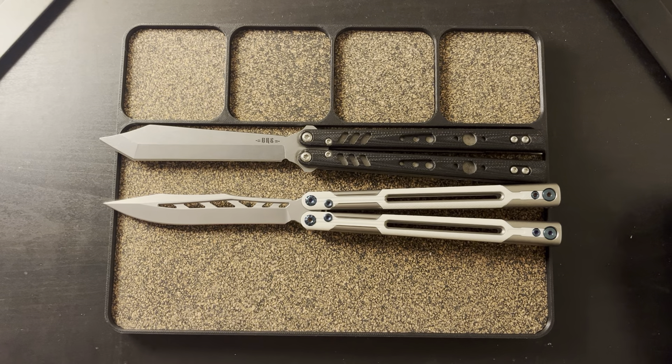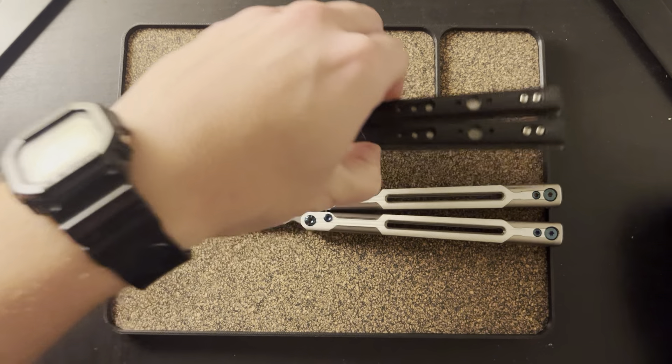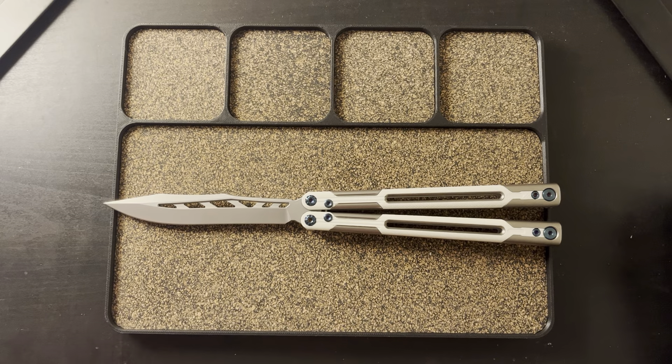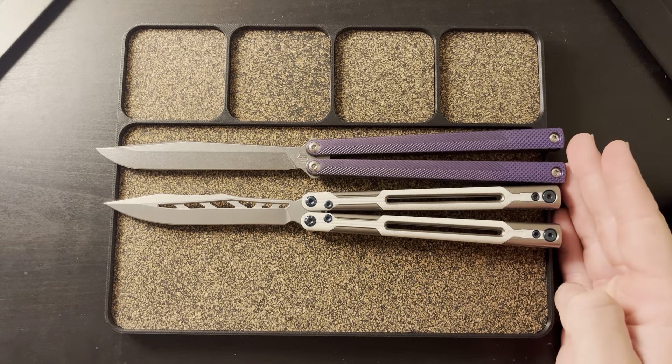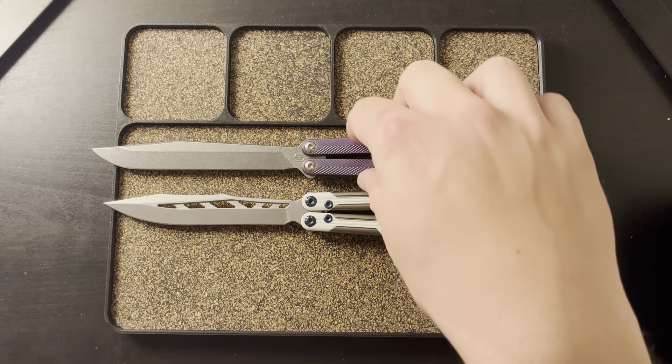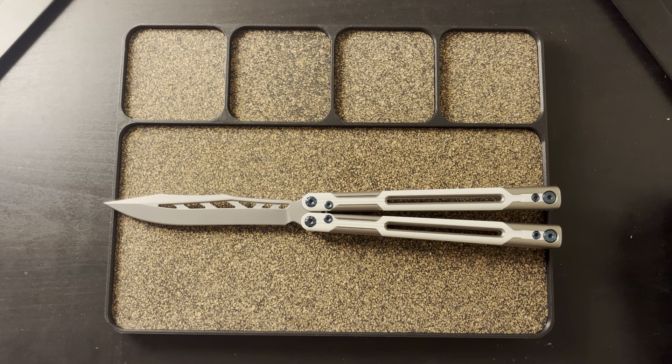Flipping it reminds me of a Krak Racken, but without the problems of the Krak Racken. It has everything that I like about the Replicant, just in a lighter and more refined package, in my opinion. I like longer balisongs, and when you put it up against something like a Serif — the Serif is my favorite — the Serif is a little bit longer but not by much. The blade has a little bit more on it, but the handles are pretty close. This does feel lighter when flipping and it feels very refined.